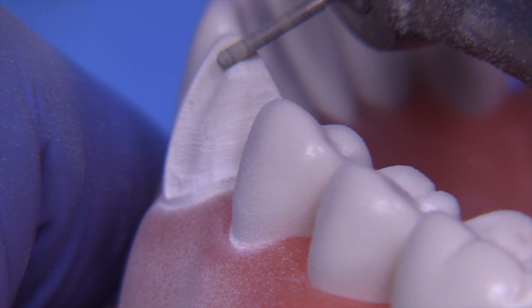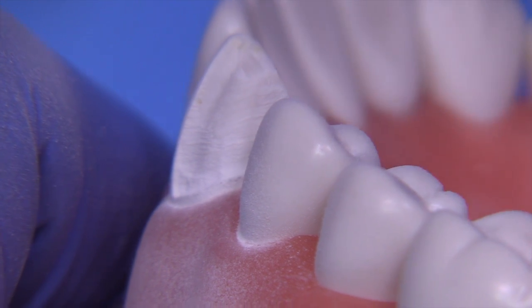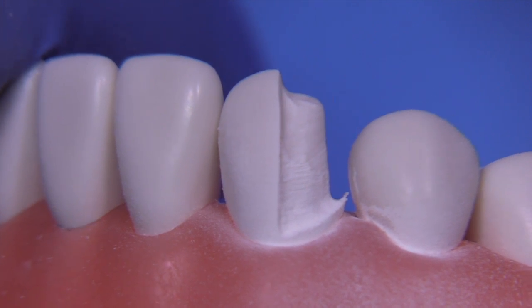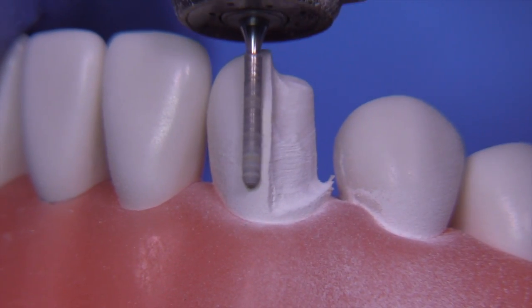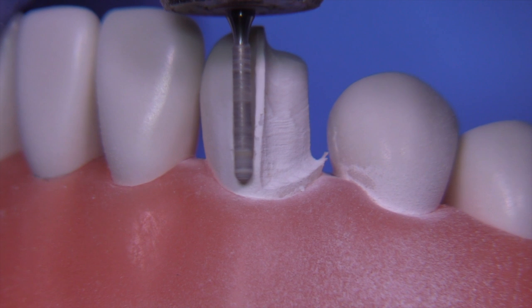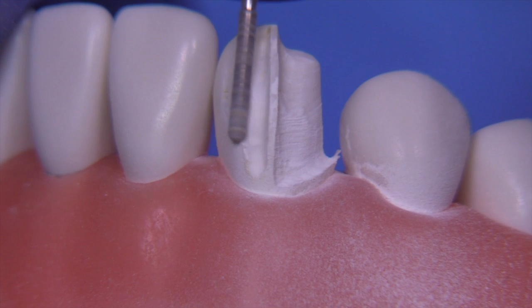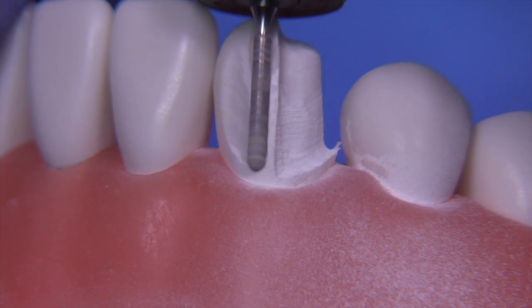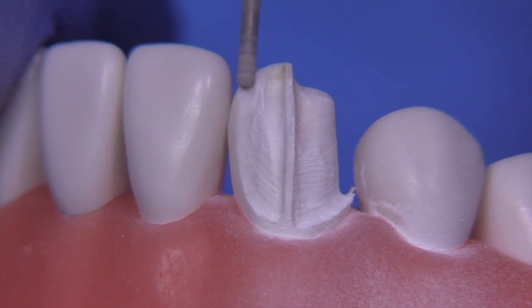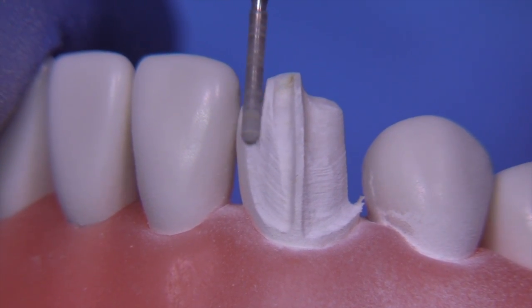Now we can turn our attention to the incisal reduction. Typically with all-ceramic we're going to want 1.5 to 2 millimeters of incisal clearance — today we're going to go for 1.5. On the shoulder areas we're looking for 1 millimeter, maybe 1.2 millimeters at the most. A lot of all-ceramic restorations can be as little as 0.5 millimeters in certain situations, but for a standard all-ceramic preparation that will meet the needs of any material, a 1 millimeter 360-degree circumferential shoulder provides the most security.